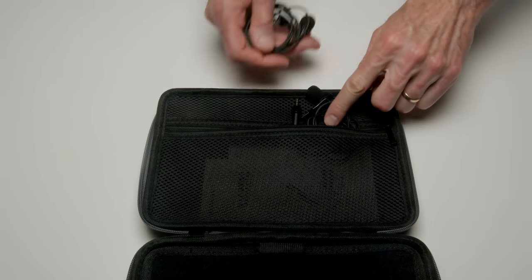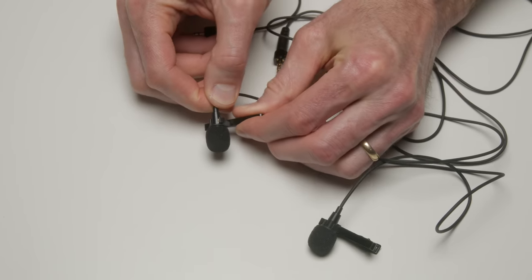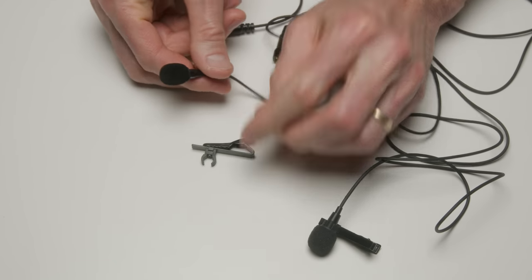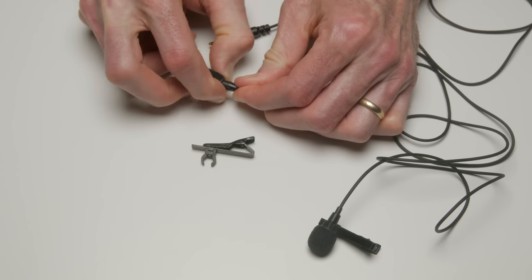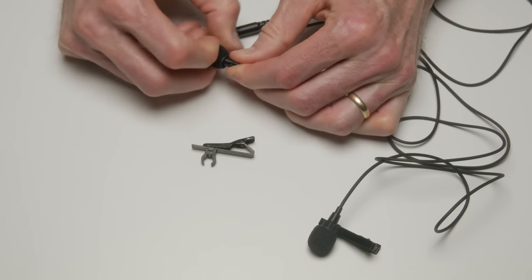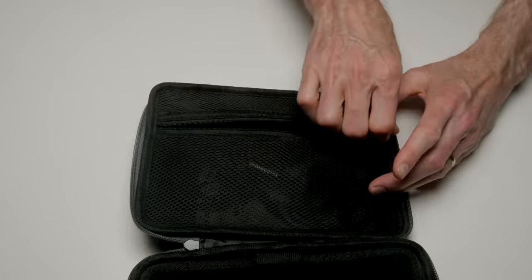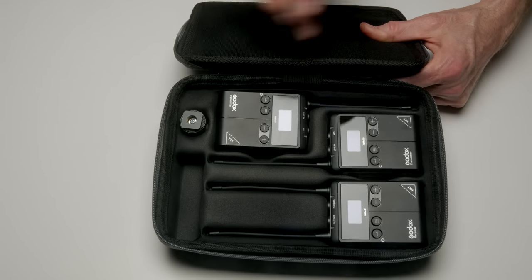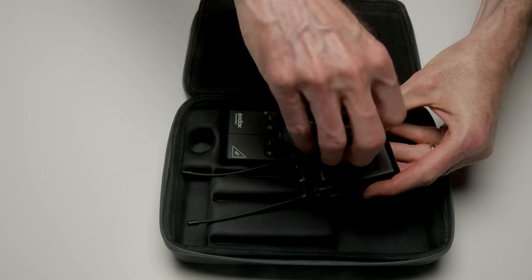The dual channel kit comes with a case, lavalier microphones with locking nuts and an alligator clip, as well as a foam cover. The foam cover is nice because it has a little rubber gasket that holds it on — it's actually hard to get these foam covers off, so you're not likely to lose them. Also includes a 3.5 millimeter TRS output cable and an XLR output cable, shoe mount, two transmitters, and the receiver.